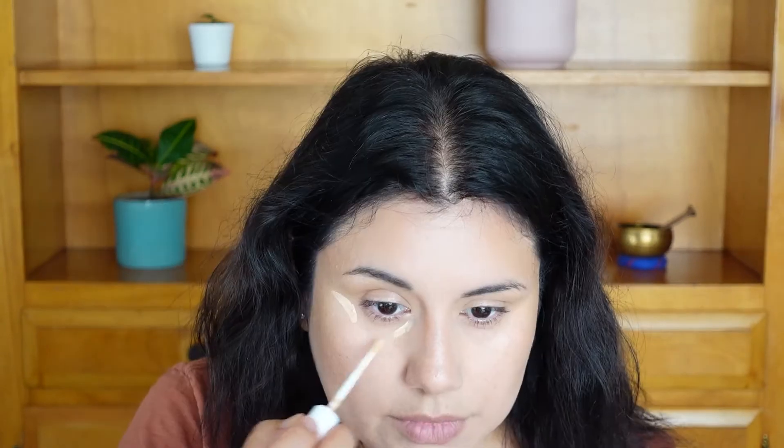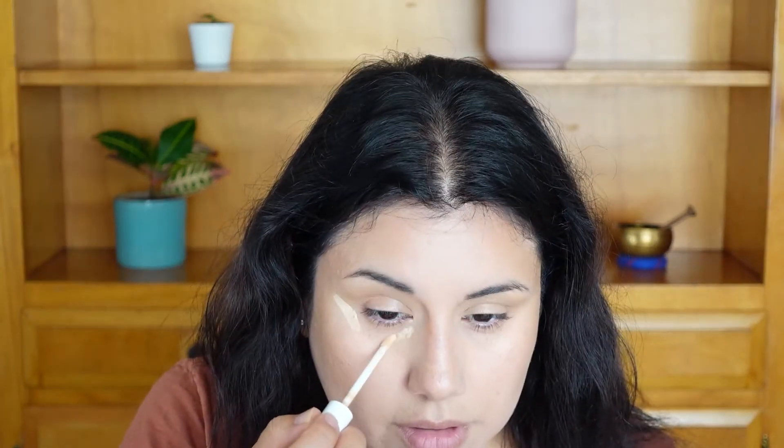Now I'm applying the concealer — I almost forgot! I'm putting it under the eyes, on the nose, and a few other spots. I'm blending it in with my Real Techniques crease brush. This is in shade Light Medium.